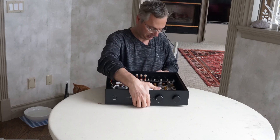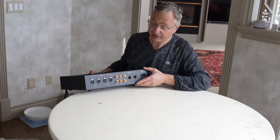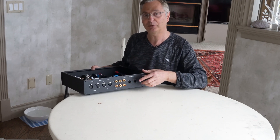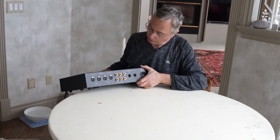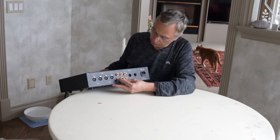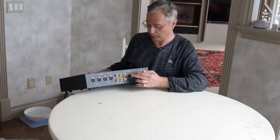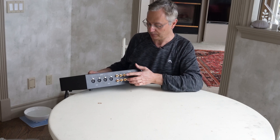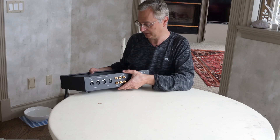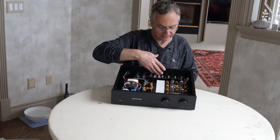It has four inputs — here's the back. It's also balanced — supposed to be true balanced, so there are no transformers. It's a true balanced design with two balanced inputs and two RCA unbalanced inputs, and of course one balanced output and one unbalanced output.